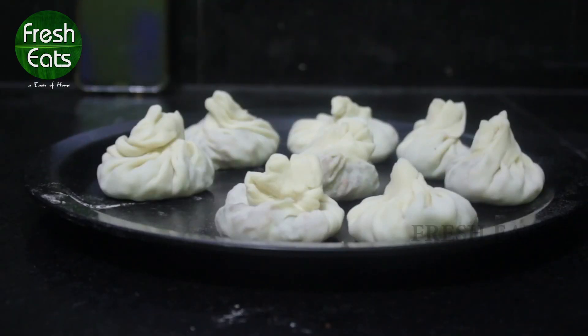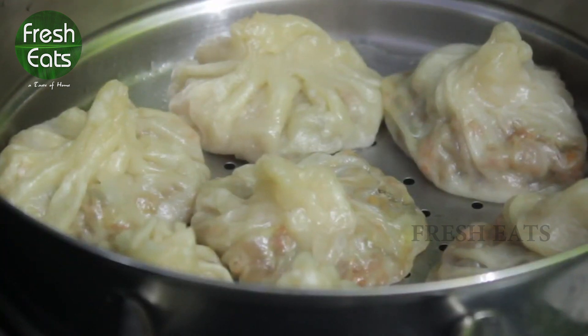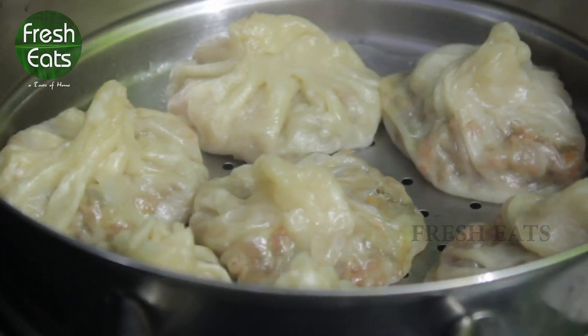Before we steam, make sure to grease the pan and then steam it. If you tried the recipe, do not forget to share your experience in the comments, do like the video and subscribe. Thank you.